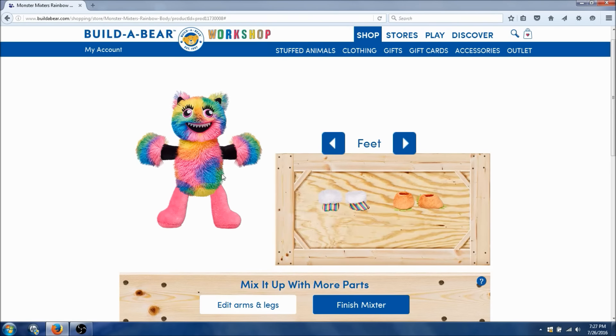And now we need feet. We could get the monster one, or the booty one with the multicolor — that's definitely cuter. Alright, we got the feet. And now we get to choose wings. We can get black wings or the colorful ones. Well, I've been going all out with the colors, so we're definitely gonna go with the colored wings. Alright, we got the colored wings.